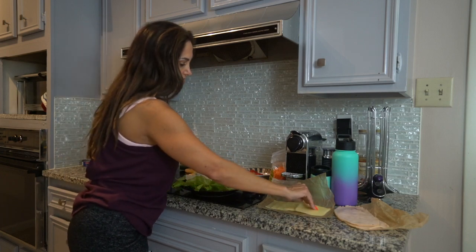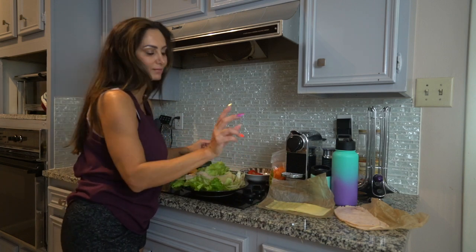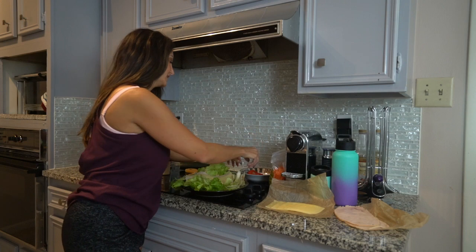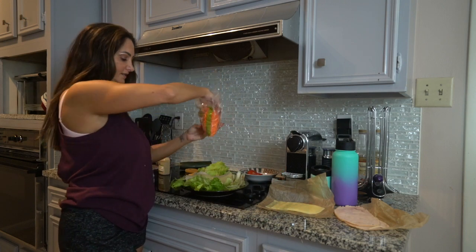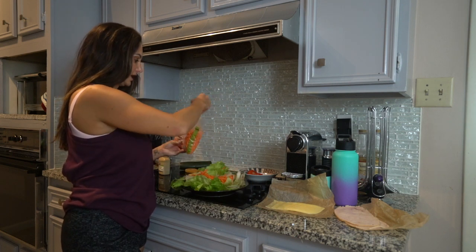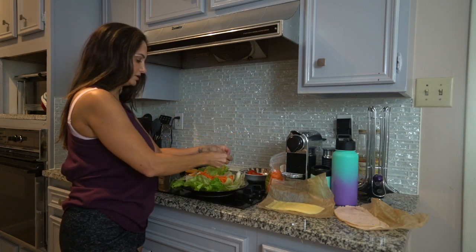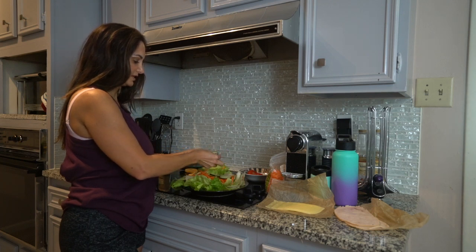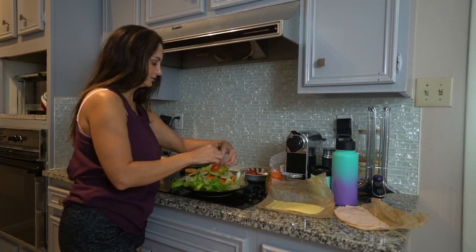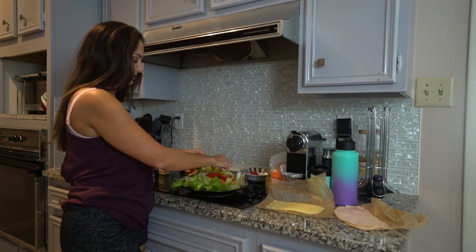First things first, grab your turkey or whatever you want to put on it — I'm doing two slices of turkey. Then I'm doing cheese. I'm being good so I only want one, but they're swiss and really little, so I'll do two. Then shredded carrots, some cucumber — I usually put them in the middle — and then tomatoes, and salt and pepper.